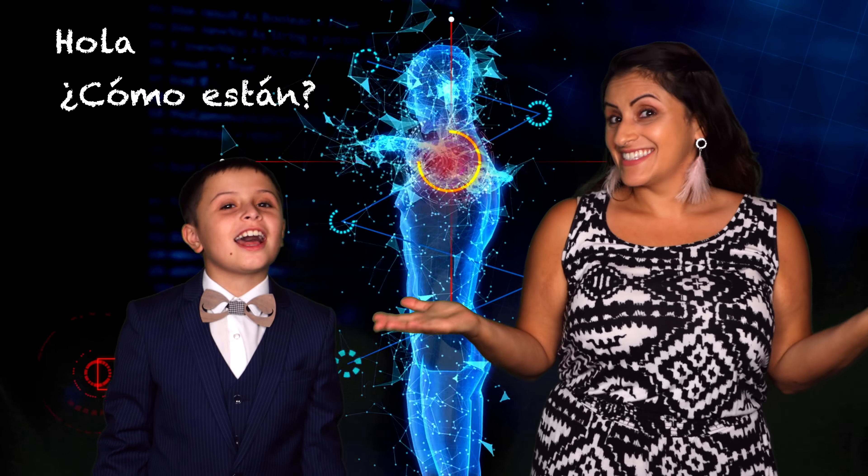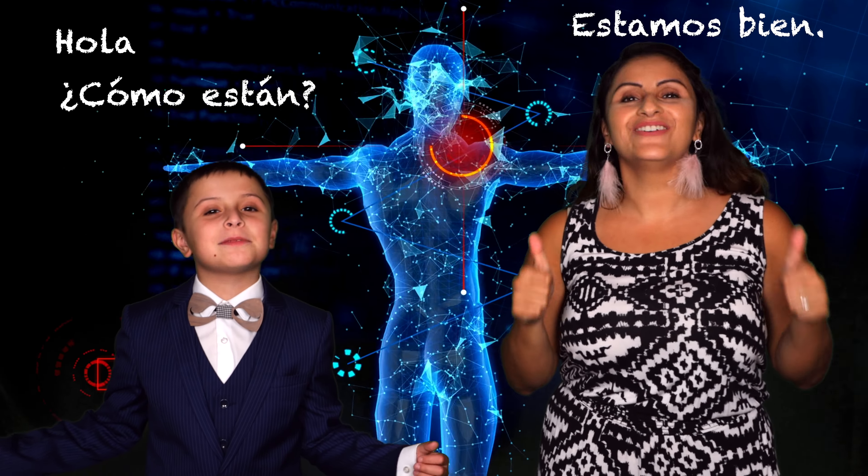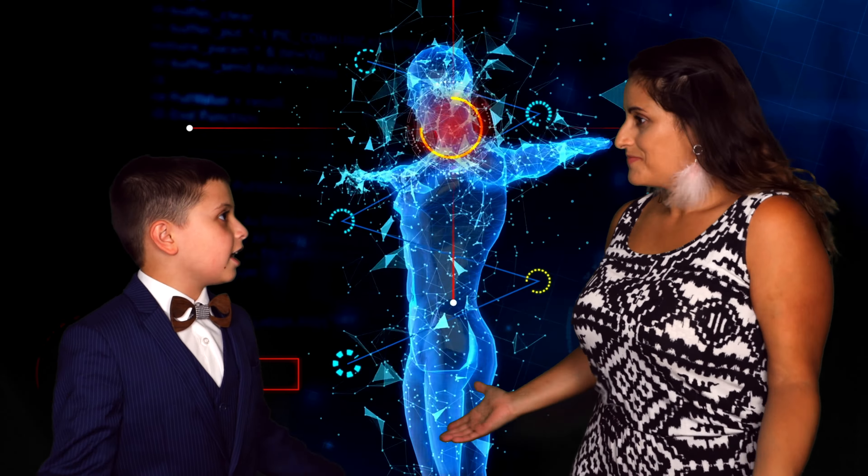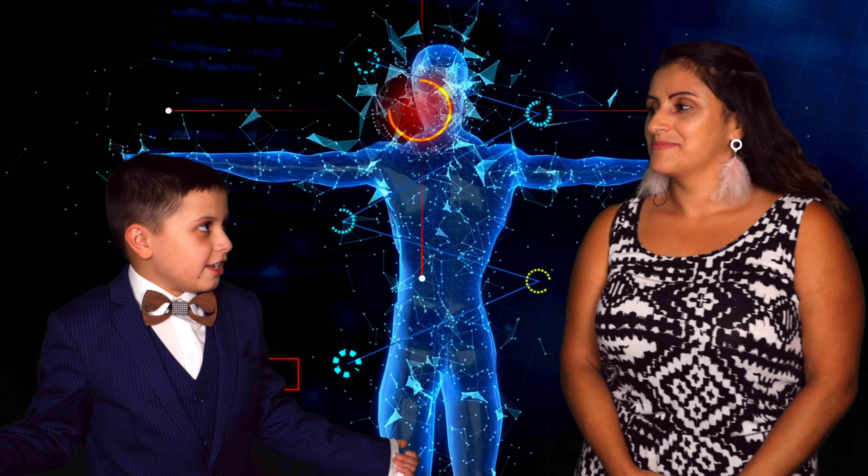¡Hola! ¿Cómo están? ¡Estamos bien! Welcome to Spanish with Profei Nano and Teacher Carolina, made for the little ones to start learning Spanish. Teacher Carolina, what are we learning today?